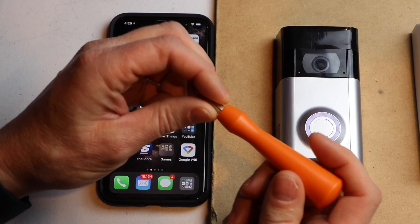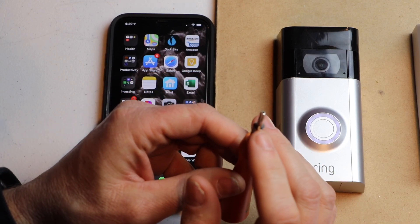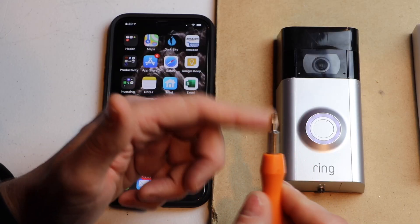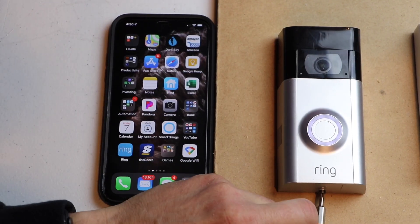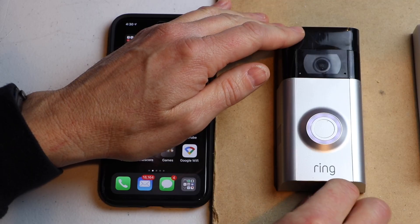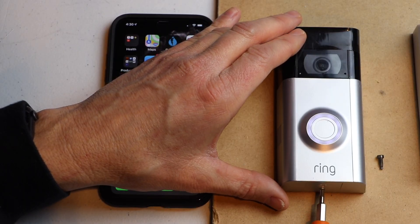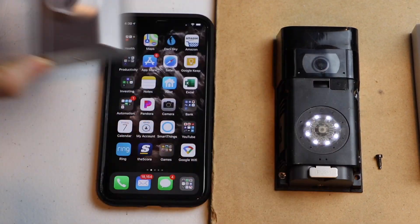First thing we want to do is grab our Ring screwdriver and put it on the Torx side. If you don't still have your screwdriver, it takes a Torx 15, a TR15, or a T15. Just need to remove the screw on the bottom of the cover. Once we get that off, I like to pry it up with the screwdriver — just barely stick it in so it's touching the cover and then just pull up, otherwise it's kind of hard to get off.